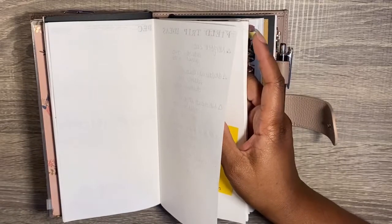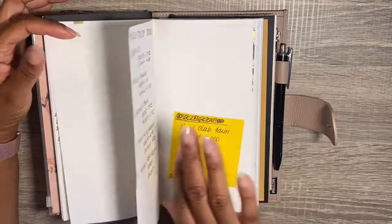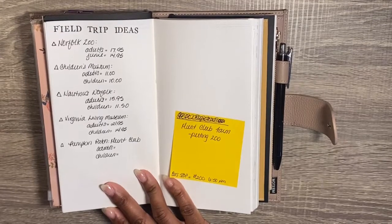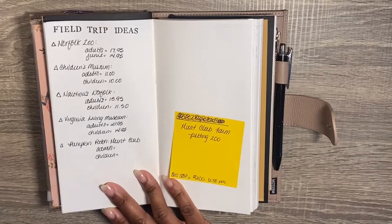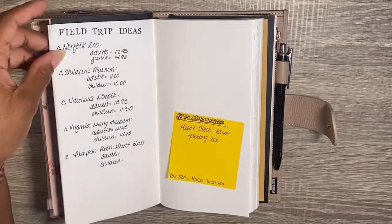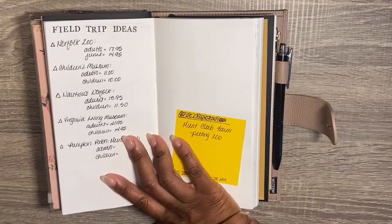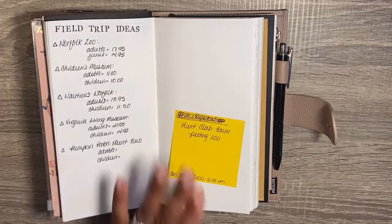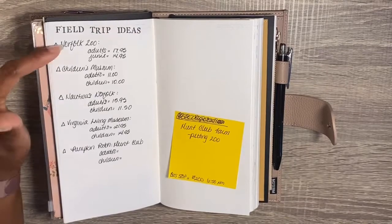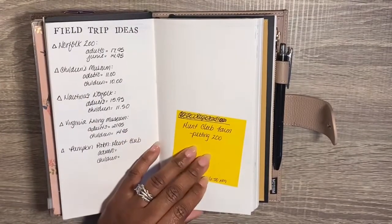Right in between here before I jump into September are more blank pages. While I had my notebook set up, I realized I'm homeschooling my youngest this year — he'll be four in October. I needed some field trip ideas, and I'm not ready to add a whole homeschool notebook because he's only four. I don't know that I'm going to be following a strict curriculum yet, so I'll probably just randomly add things in here. On these blank pages I decided to add a page for field trip ideas — I want us to do a field trip every month, so I was just looking at places and writing down how much it costs for adults and kids.